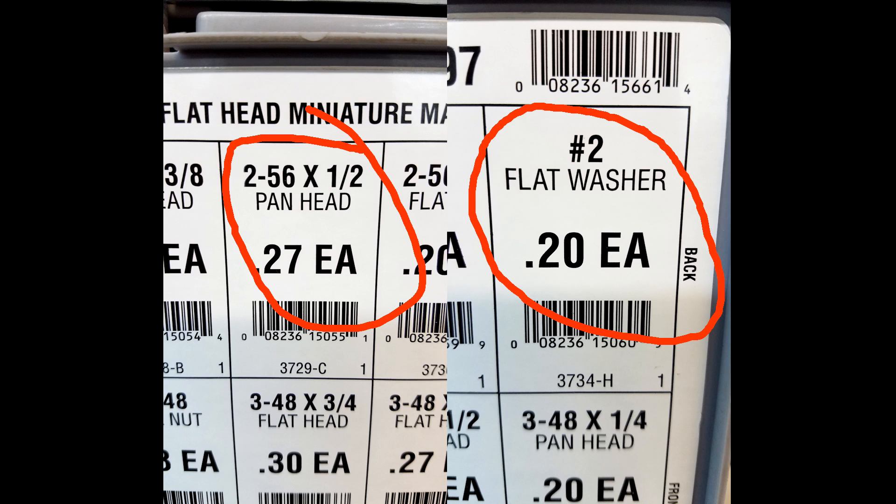If I do have one critique, it's the size of bolt needed. The M2.5 bolt was impossible for me to find — I went to multiple hardware stores locally and couldn't find something that small. I was forced to go imperial and get a 2-56 by one-half inch bolt with a number two washer, which thankfully worked. But it'd be nice if they upped the size to maybe M3.